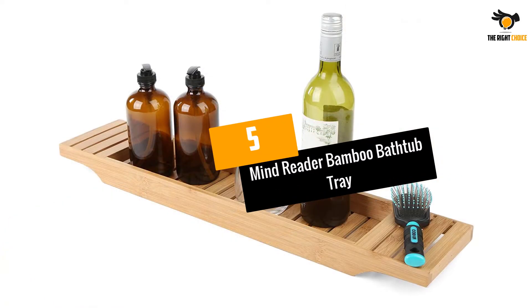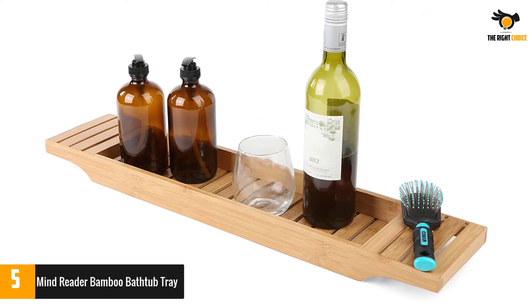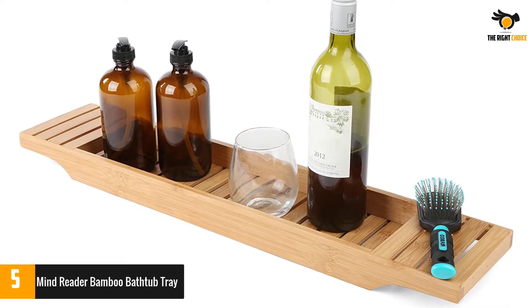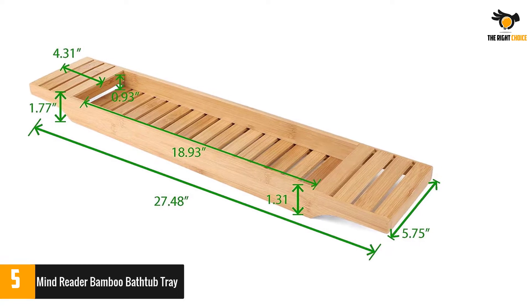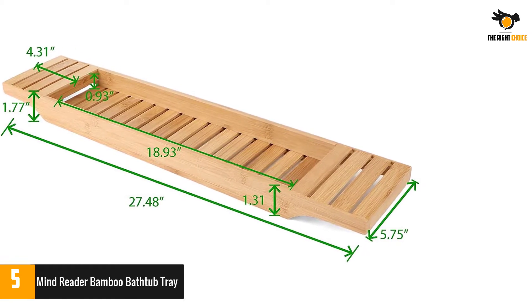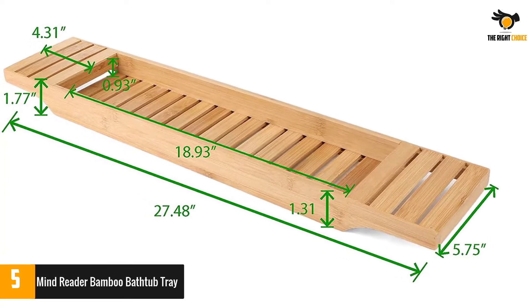At number 5: Mind Reader Bamboo Bathtub Tray. The Mind Reader Bath Caddy is budget-friendly and practical, providing a slatted tray for your most used bathroom essentials. It features a basic but stylish design, and since it's crafted with bamboo, it resists wear, mildew, and fungi buildup. Plus, the tray comes fully assembled, so you won't have to work hard to put it together before you enjoy a relaxing bath.